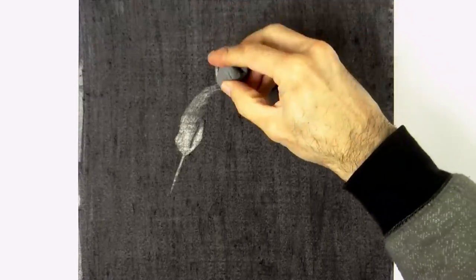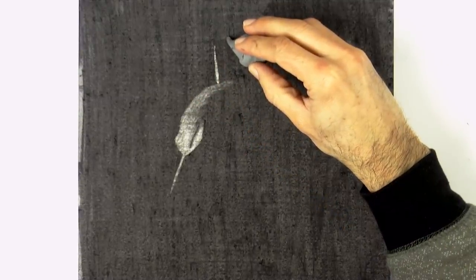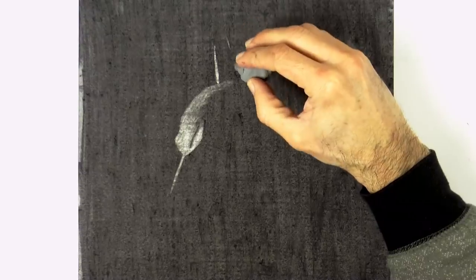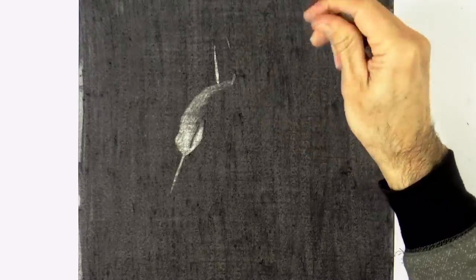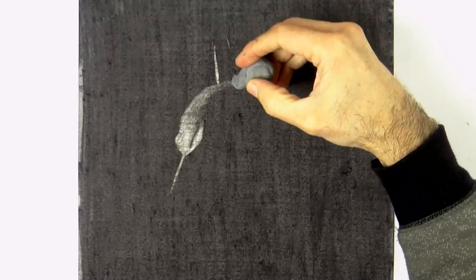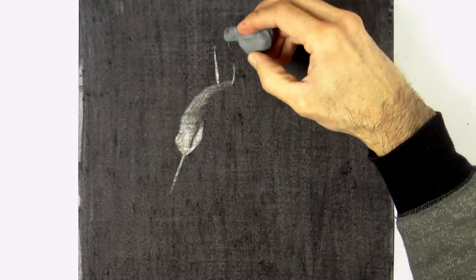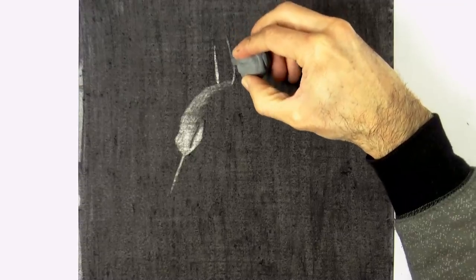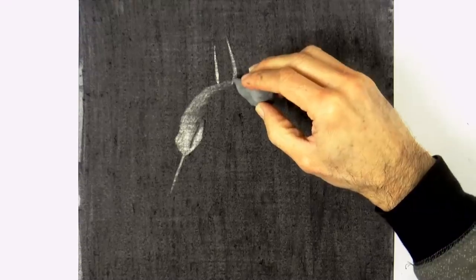As the bat ears are catching the light directly, they are going to be pretty light — a stronger white, as with the forehead. While the upper part of the head becomes a little bit darker as it turns away from the light source. And here is the other ear sticking up. Because of the angle and perspective, this one will be a little bit taller and of course wider.